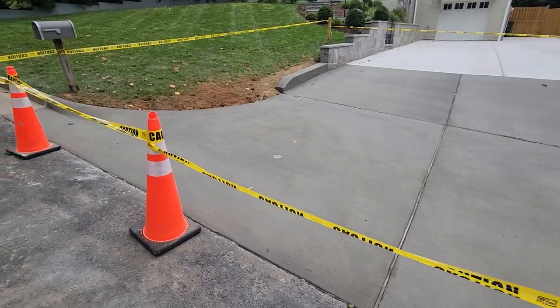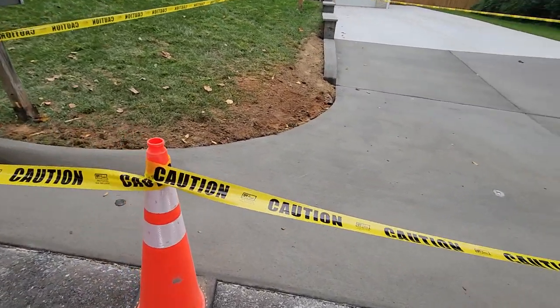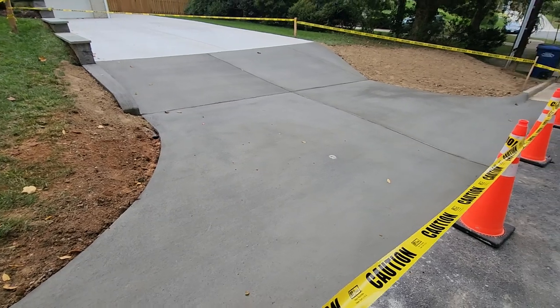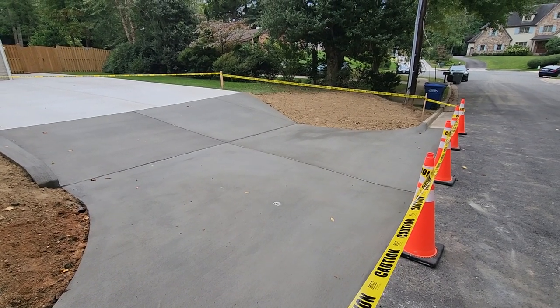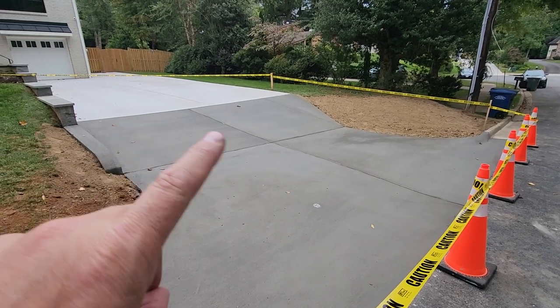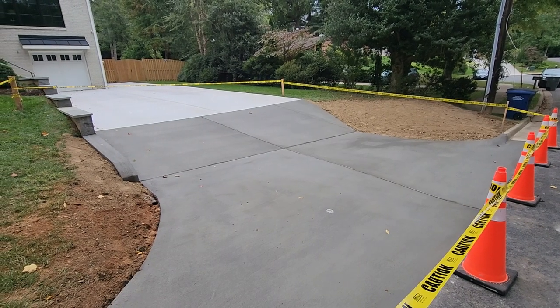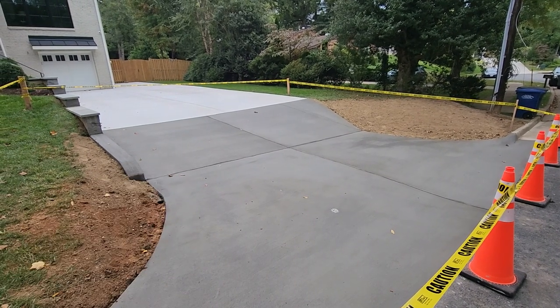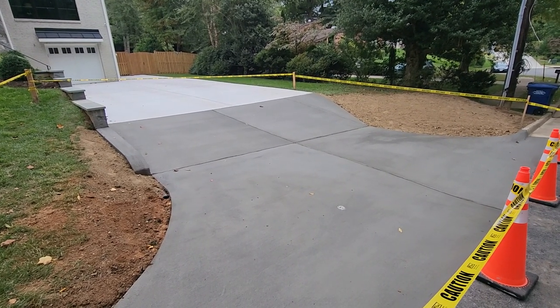They've been waiting on this since springtime, so it's been a great situation for them to get this job done, get it approved by VDOT, and get the construction completed. Thanks for watching — please give us a call for any of your driveway needs. If you're thinking about doing the driveway and apron with two separate contractors, doing the whole project at once will definitely save you money and ensure you won't have to demo out work that's already been done. It'll be done right the first time. Thanks for watching, have a good day.